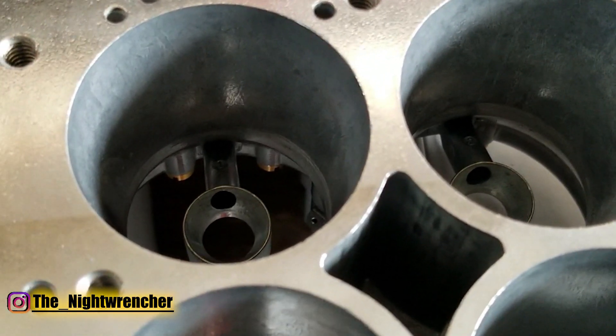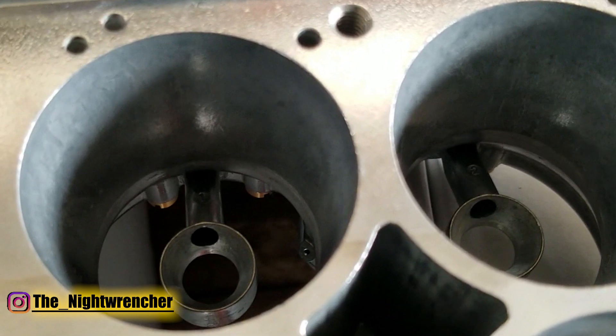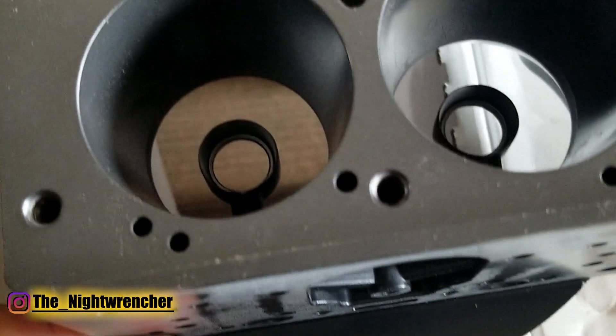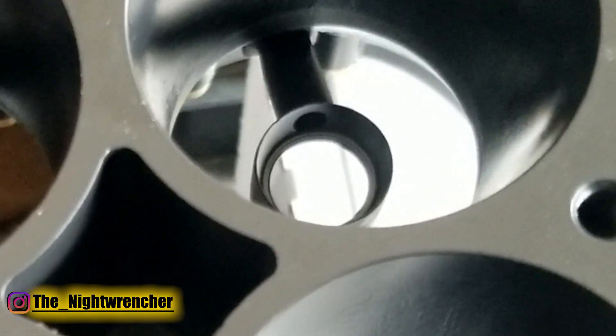If we take a close look at the boosters, you can see how large the entry is for the E85 version of the carburetor, and then on the gasoline version, you can see that it's a significantly smaller hole.